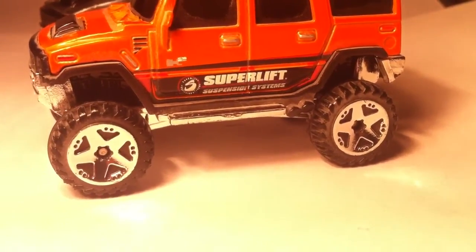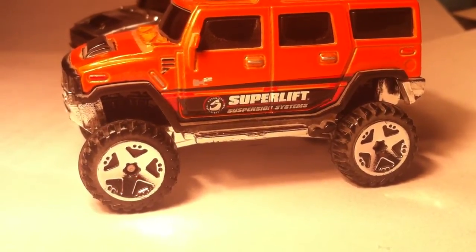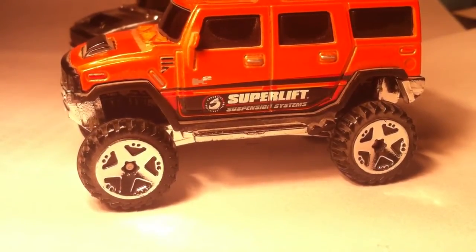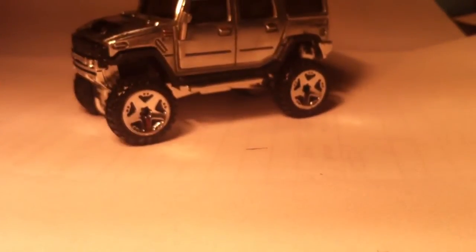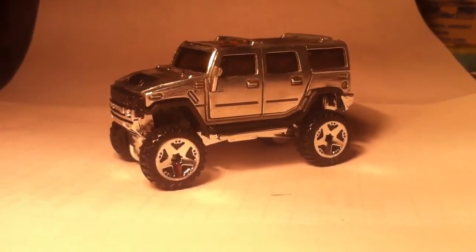Alright guys, DieCastMe here with another video. Today I'm going to show you the Hot Wheels Hummer H2 Superlift and a little custom I did with it. Check this out.